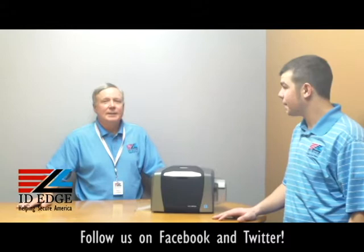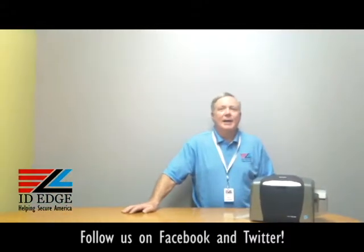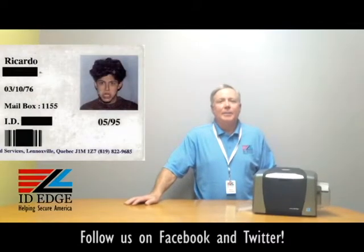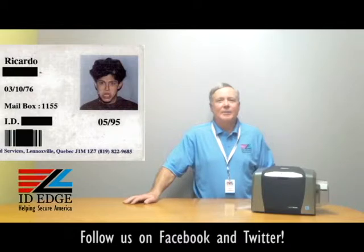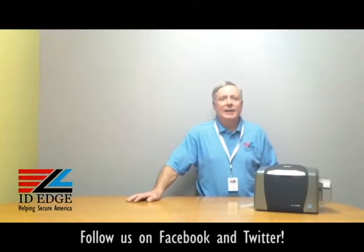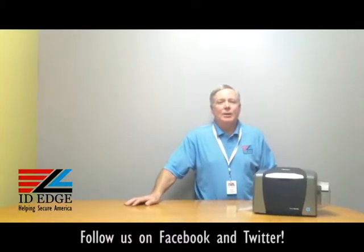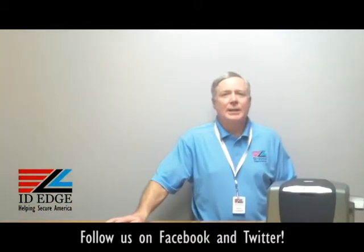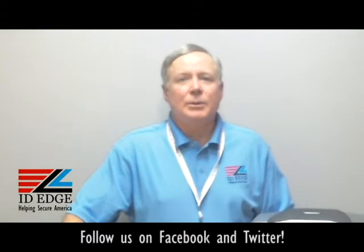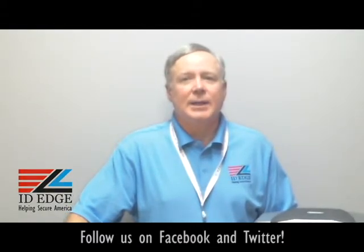Simple as that! Alright, thanks Douglas. And as promised, here's the bad photo ID of the day. If you have any questions, submit them to us at ideedge.com or you can call us at 800-798-3343. As always, we're here to help you and we have the best pricing and service in the industry.